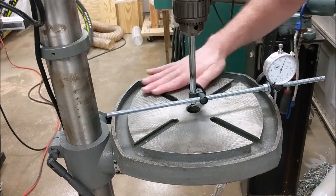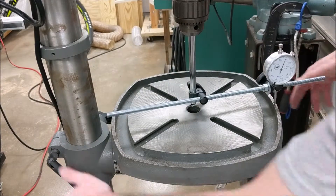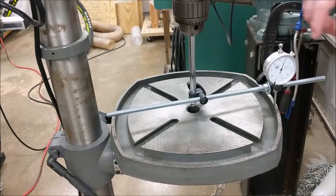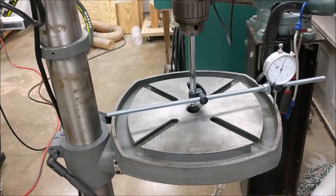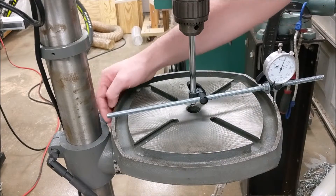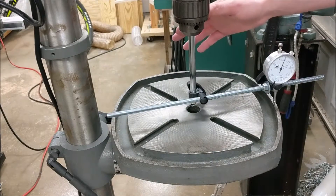If I just move the dial indicator around, you can see it bounce as much as three thousandths of an inch — and that's purely from the roughness of the table surface, not even considering that the table probably isn't machined perfectly flat. On top of that, if I loosen and retighten the handle to the same spot, I'll get a slightly different reading. A couple thousandths here and there — it's really not worth trying to tune that out. Also, having shims in place makes it difficult to keep them if you want to do angled holes.